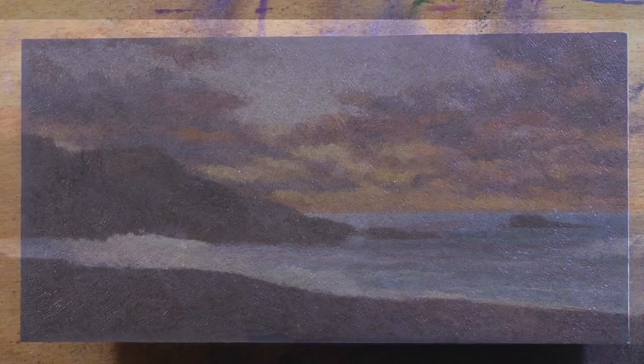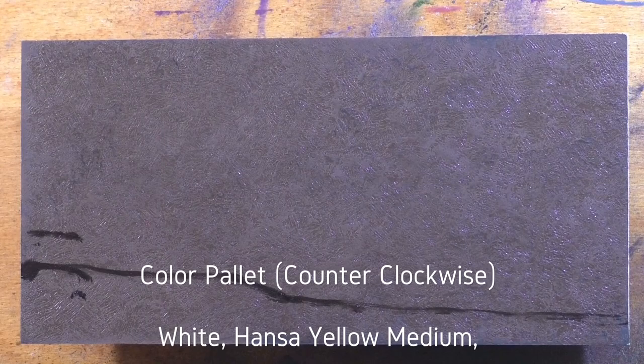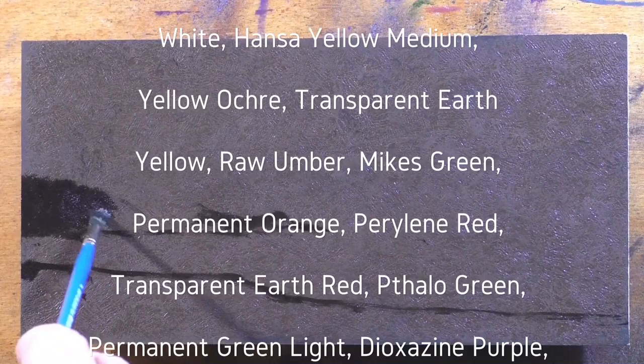Hello, welcome to another toneless landscape oil painting demonstration. This is your painter in residence, M. Francis McCarthy, and the painting I'm bringing you today is called 'Twilight by the Sea.' It's a 5 by 10.